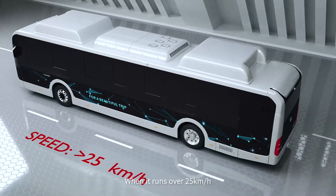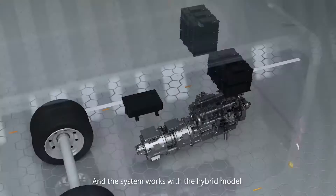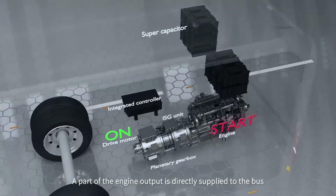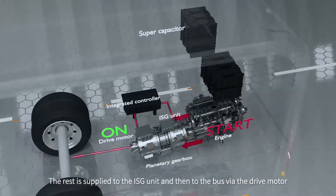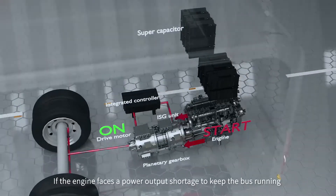When it runs over 25 km per hour, the engine starts and the system works in hybrid mode. A part of the engine output is directly supplied to the bus, while the rest is supplied to the ISG unit, and then to the bus via the drive motor.